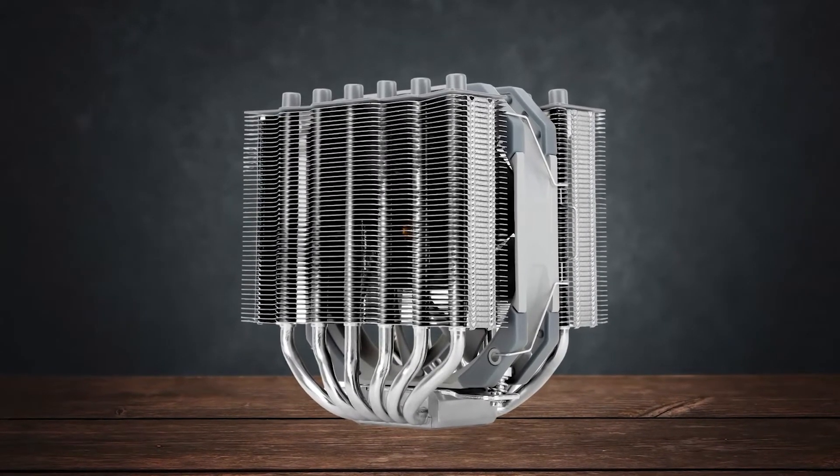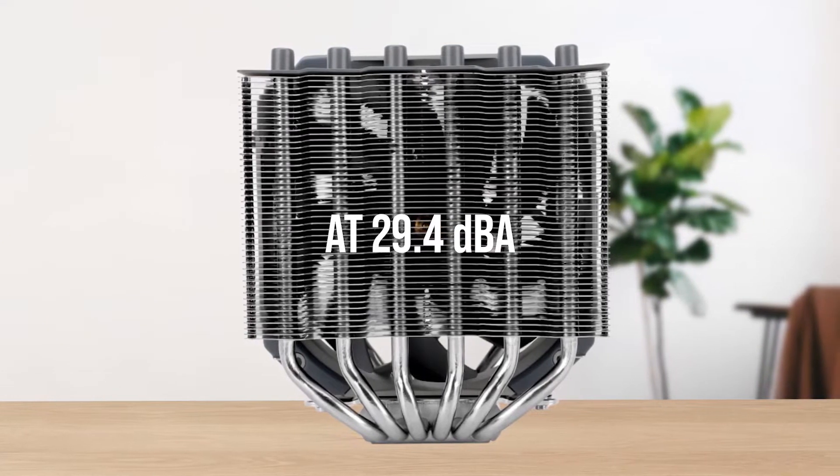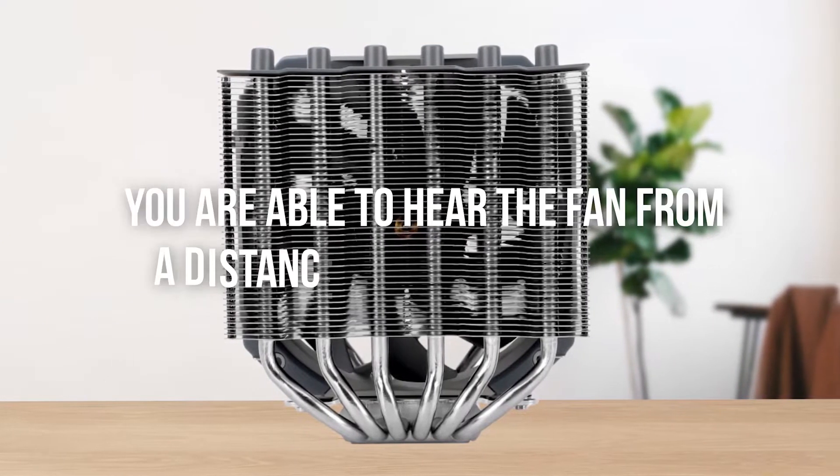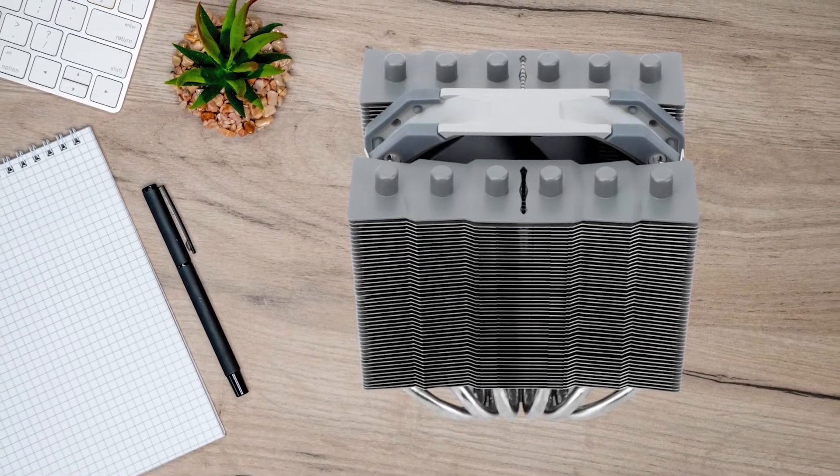However, it is relatively more noisy, coming in at 29.4 decibels. For reference, this means you're able to hear the fan from a distance of around 5 meters, albeit it isn't completely unpleasant.